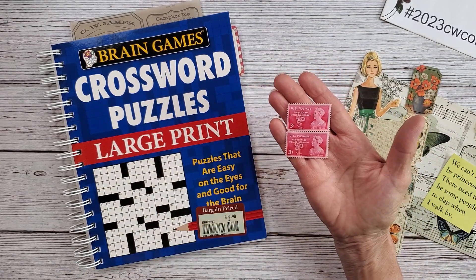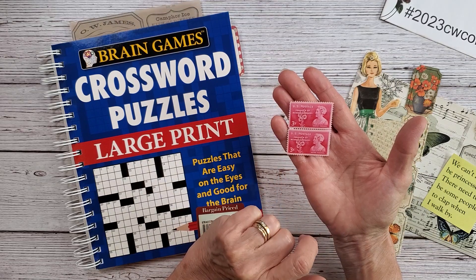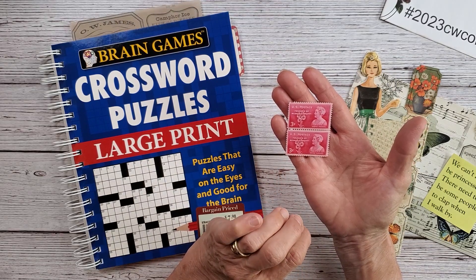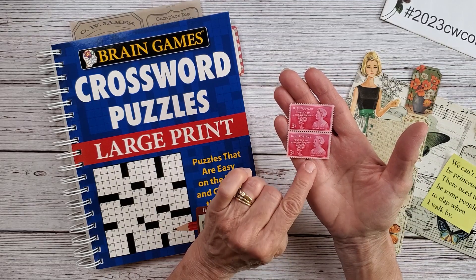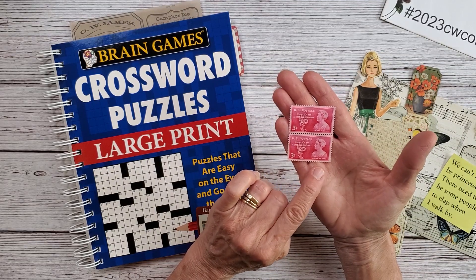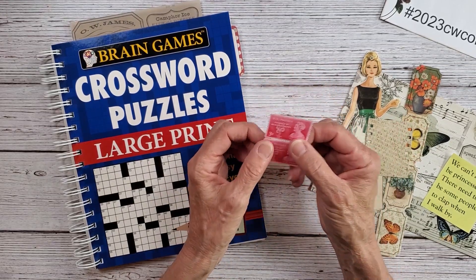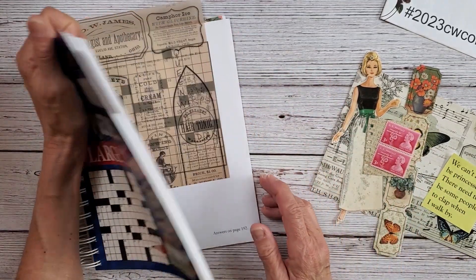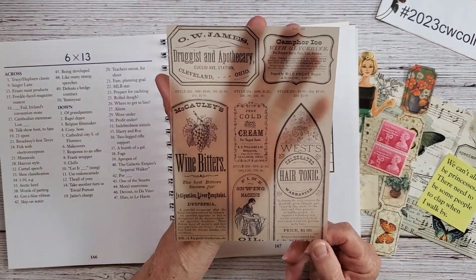I have these pretty stamps here — U.S. postage, founder of the Memorial Poppy. It looks like Moina — M-O-I-N-A — is that how you pronounce it? Moina. Her lovely photo is on the front, and then I have these here which I thought were a lot of fun.